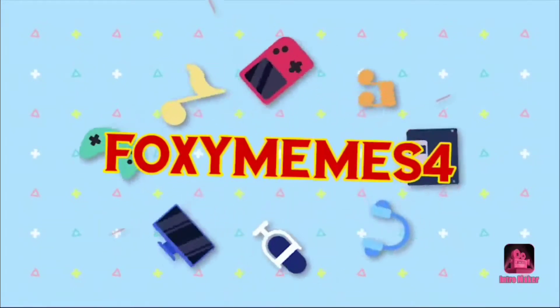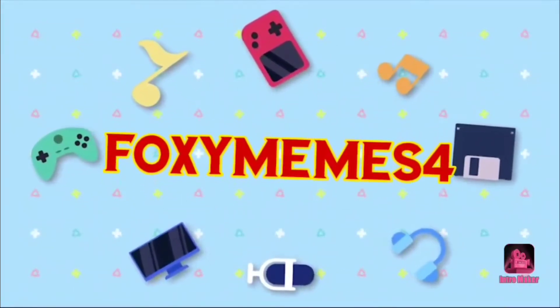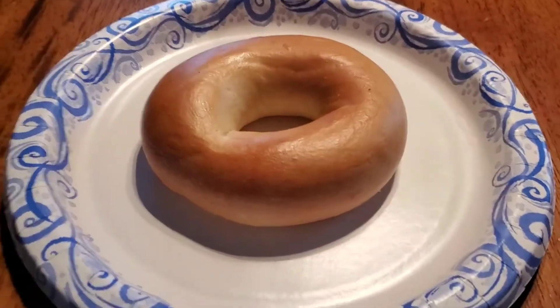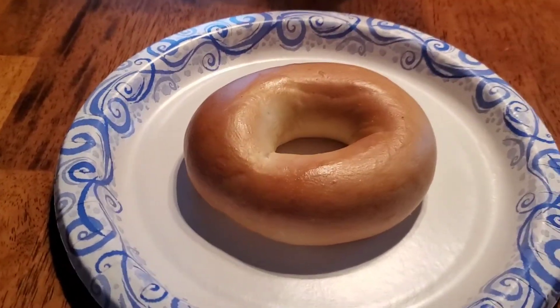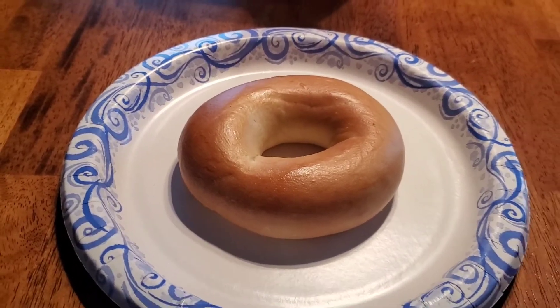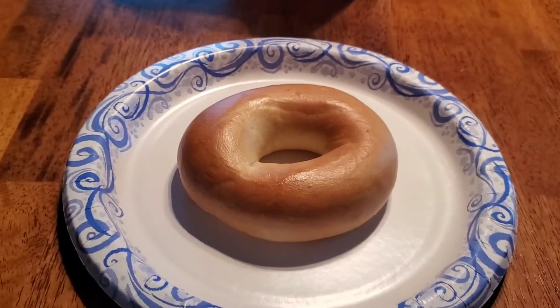Like a Hellcat! Alright, what is going on, guys? And in today's video, I will be cooking a plain bagel to diss the croissant video.